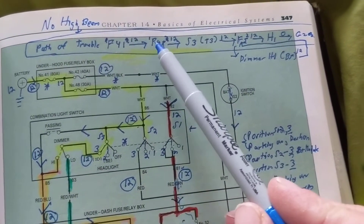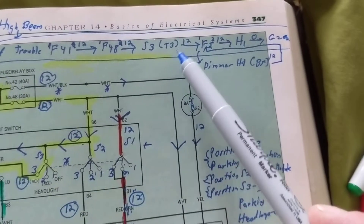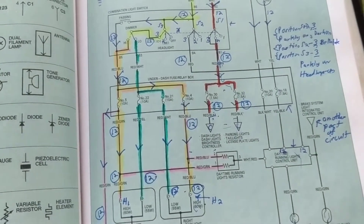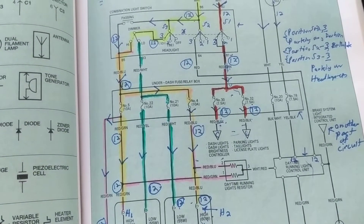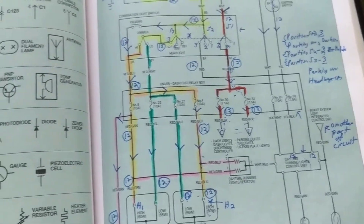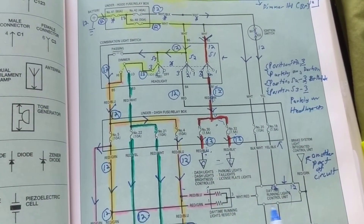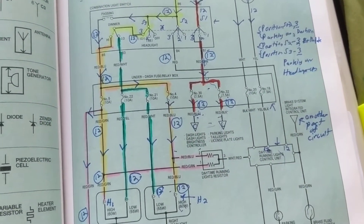The troubleshooting path runs through fuse F41, out the other side at 12 volts, through S3 terminal, 12 volts, and so on. You won't see this approach anywhere else on YouTube. Please subscribe to my channel — 'Automotive Electronic Schematics by Joseph' — and check out more videos. It just takes practice and dedication, but this is a unique way of troubleshooting from a schematic and it will save you time. Thanks for watching; hope to see you in the next video.